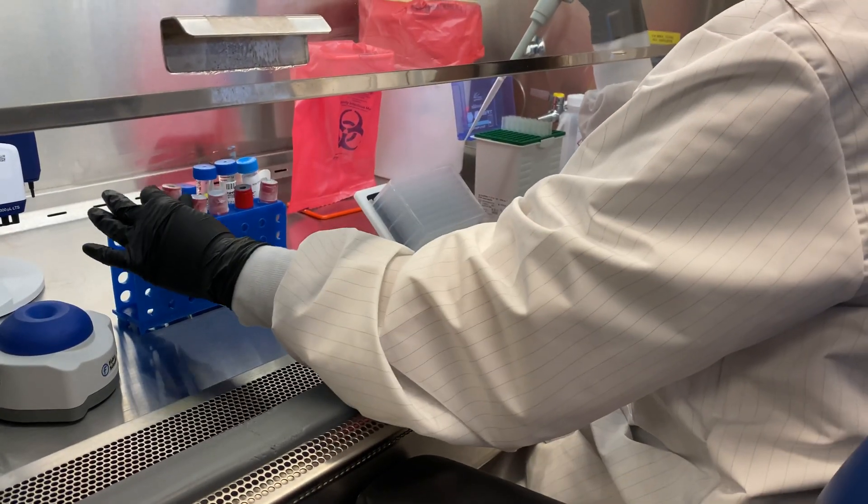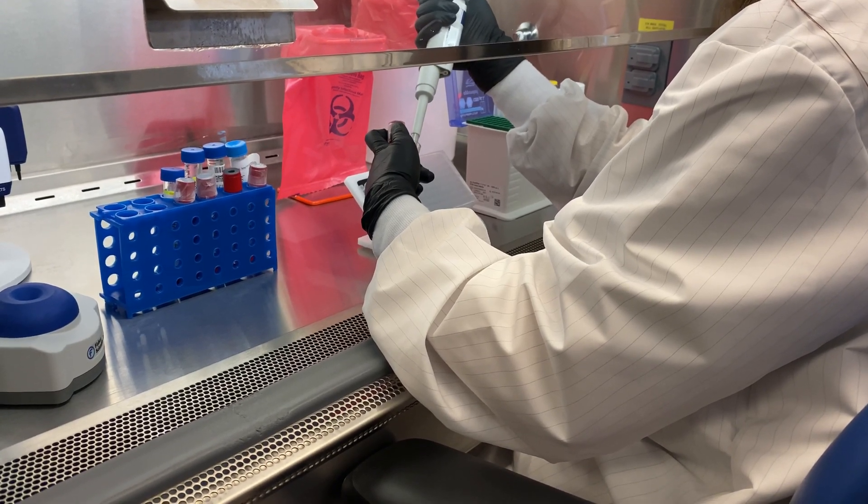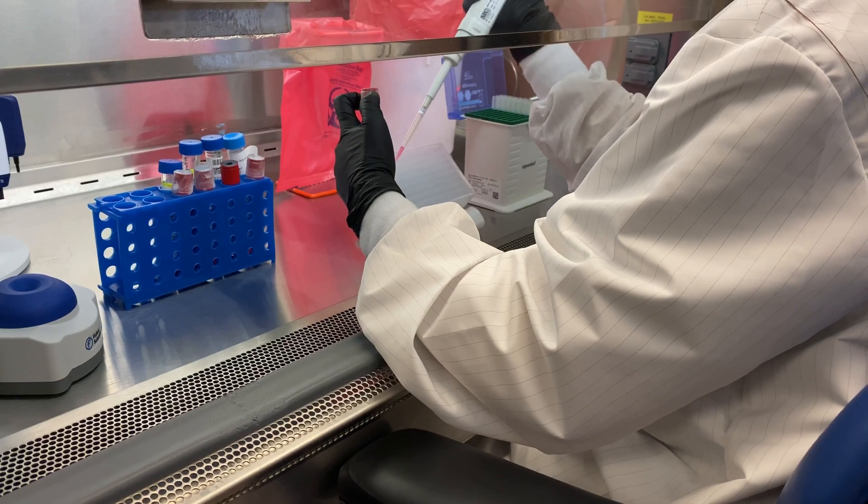Next is the addition of 200 microliters of patient sample. Vortex the sample before pipetting. Note that extended pipette tips may be required to reach the specimen.